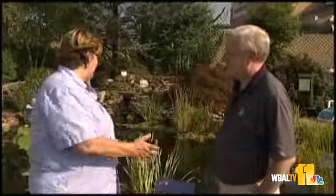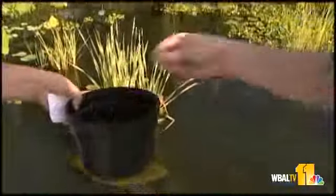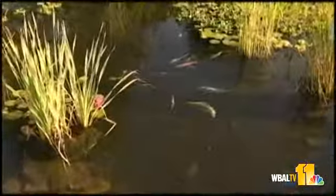Fish are wonderful. First of all, they're just fun to watch. They're exciting. They give you a little bit of color in the garden. They also are great — they're going to keep your mosquito population down, and go for some other things.